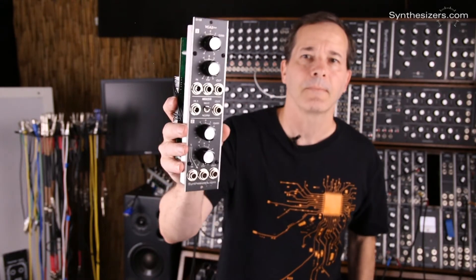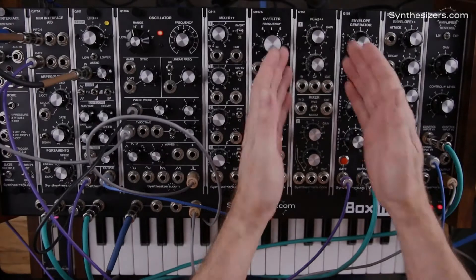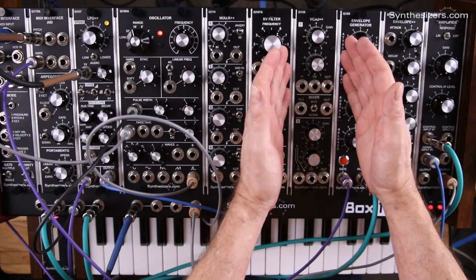I'm Roger with Synthesizers.com and here's a tour of the Q158 VCA2++.